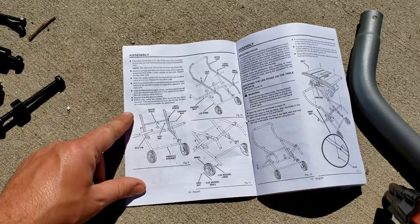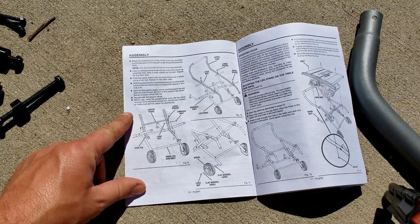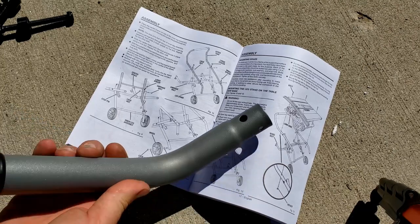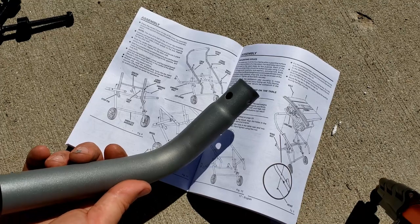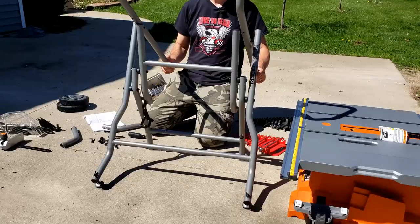Ridgid makes pretty good tools. I'm not sure they make really good instructions. It says: 'With the curved handle downward, secure the upper tubes to the leg stand using carriage bolts, spacers, and lock nuts.'